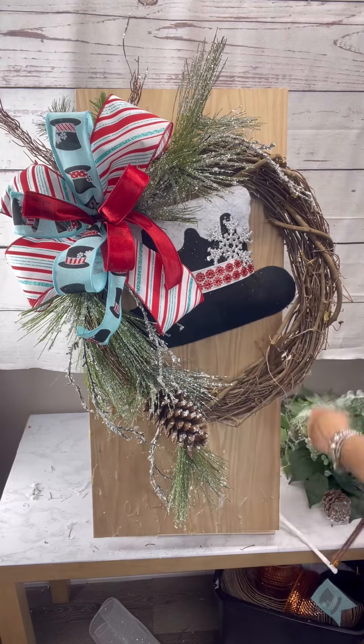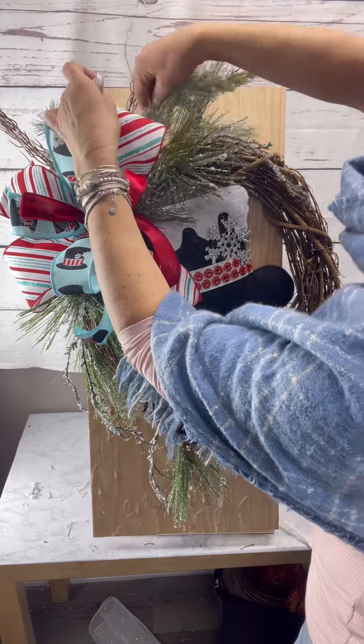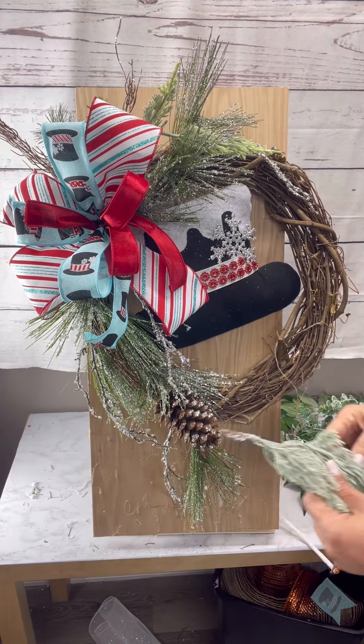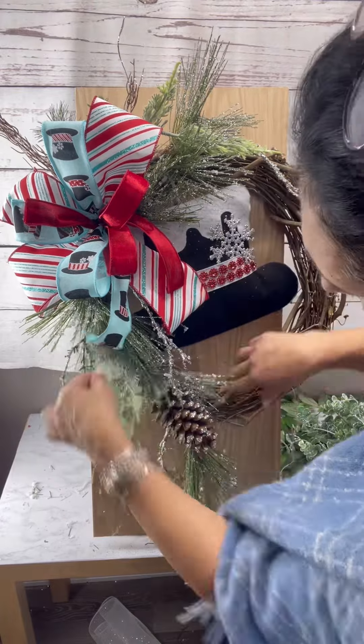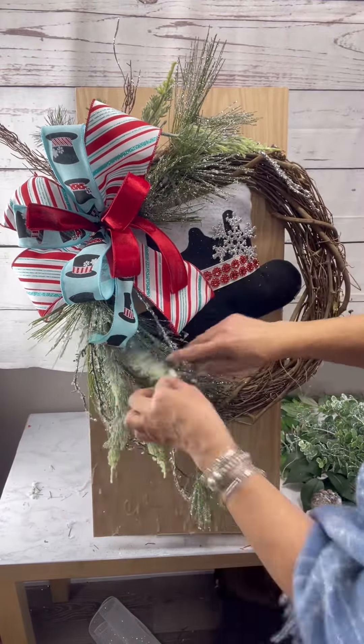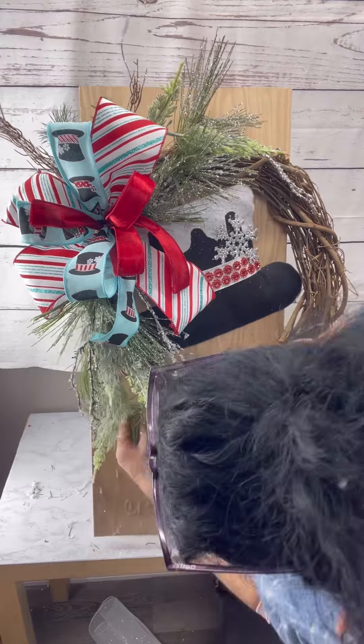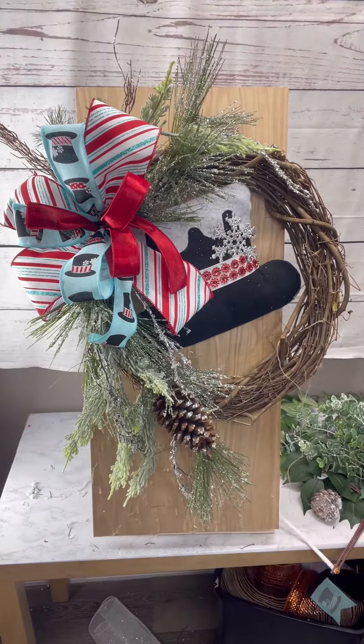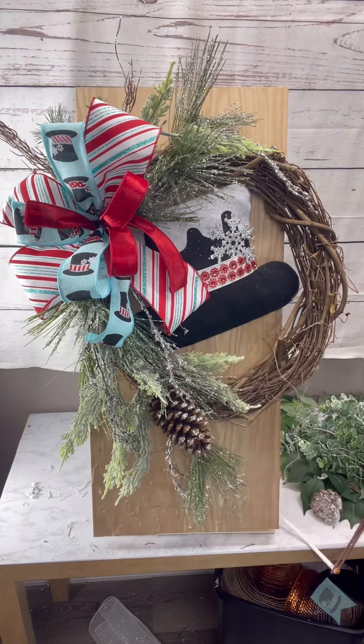When you're making a grapevine wreath you have to decide where you want it to start and stop, and how much of the grapevine you want to leave uncovered. I chose to go from 12 o'clock to 6 o'clock and fill in between, leaving the other side empty and more on the rustic side.